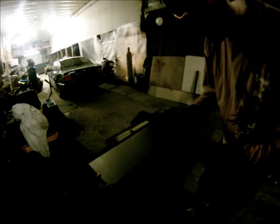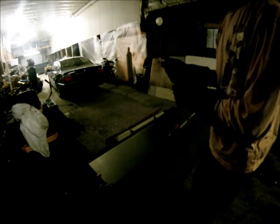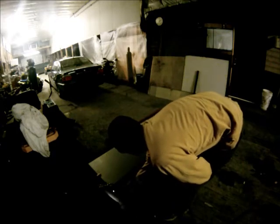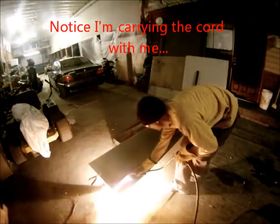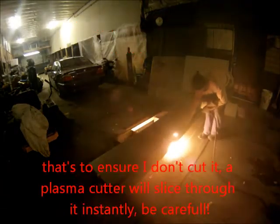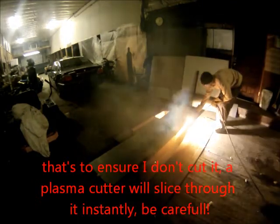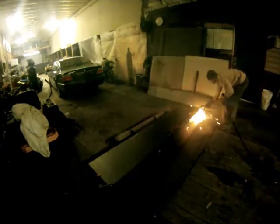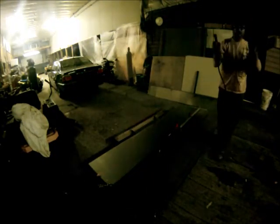The trigger on this plasma cutter is a flip-up safety switch, then you pull the trigger. Obviously this is as dangerous as any torch and then some, because of the intensity — you could really hurt someone. With that last shot you could probably see what was happening; it was probably etched right into the concrete.